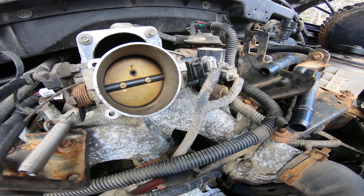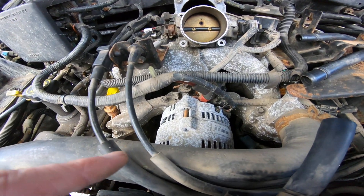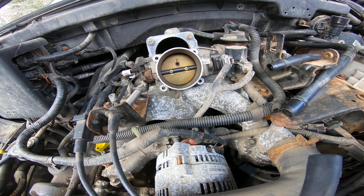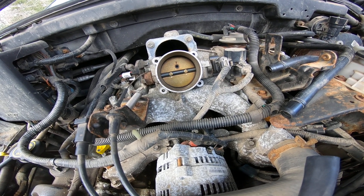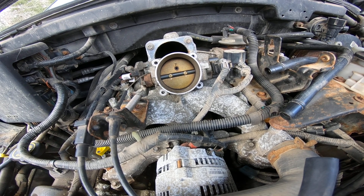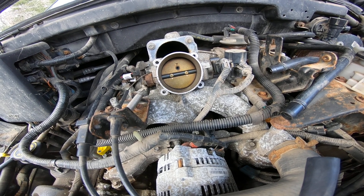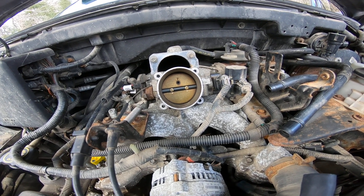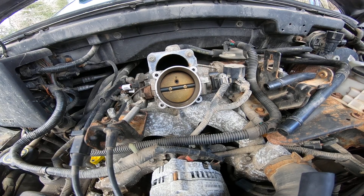Aluminum gets that anodization — it's almost like an osmosis thing — but anyway, that's another thing I have to deal with at a later time. So I'm gonna get this thing cleaned up, see if we can get that throttle body back on, and then start on getting the air mass airflow sensor cleaned.